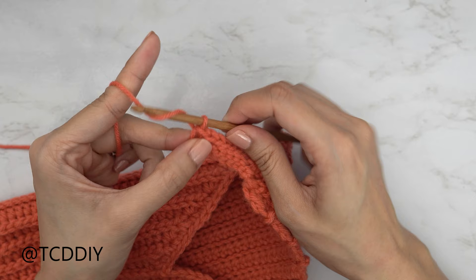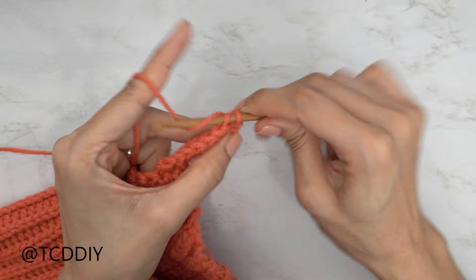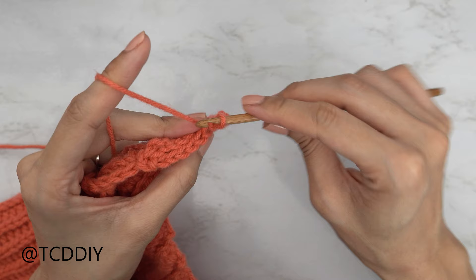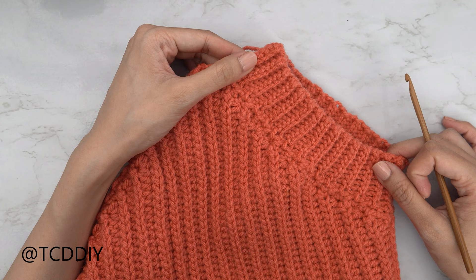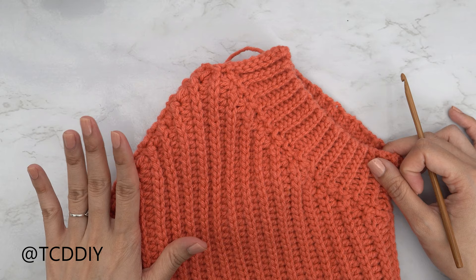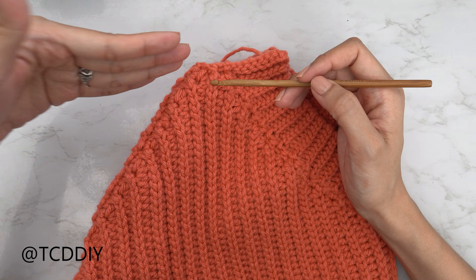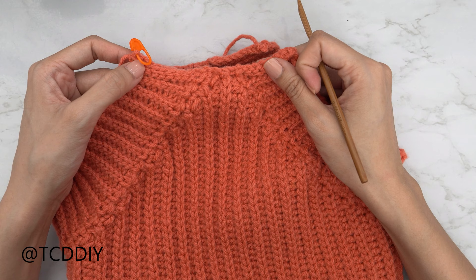Row two is finished. For row three, chain one, flip your work, and put one back loop slip stitch into every stitch, connecting into the base the same way. Keep making your way all the way down until you reach the last single crochet. Chain up one and cut. Repeat everything on the other side — insert into the last stitch from the middle row, single crochet around, and do your back loop slip stitch rows back up. Once the second underarm is finished, don't chain up and cut — we can work straight into the mock neck from there.